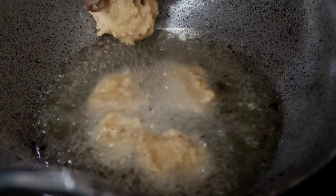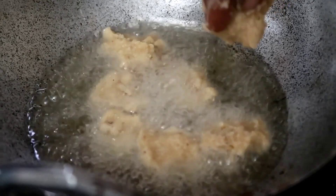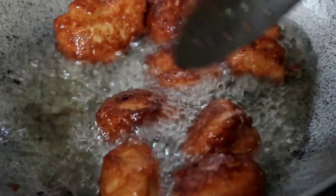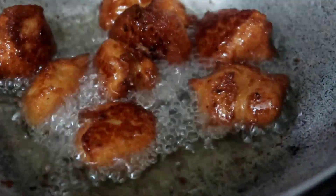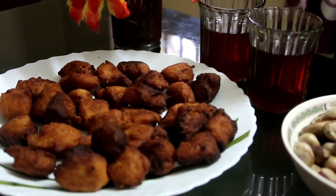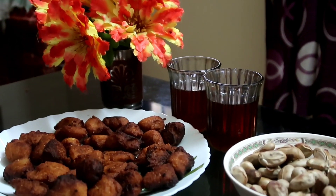Heat oil in a pan. Make small balls of that mixture and deep fry them. Deep fry them till they turn brown in colour. Our evening snack is ready. It tastes equally well with tea and boiled jackfruit seeds.